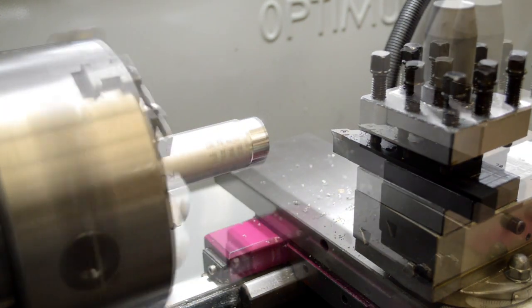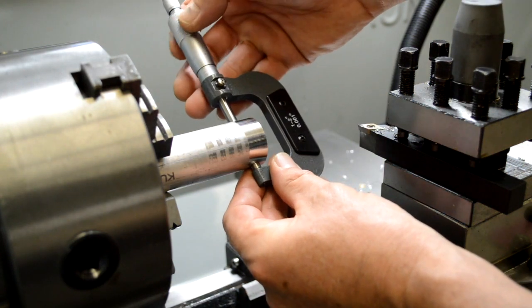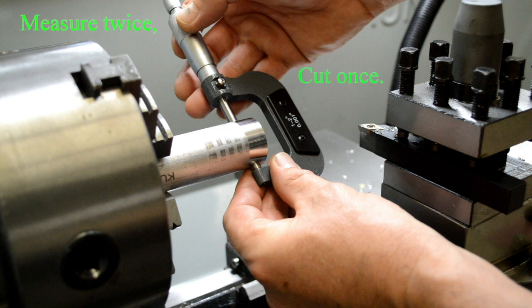When we take our measurement, we'll see that we've hit our number. Always remember the machinist rule: measure twice and cut once, because you can't put material back on. And that's it, thanks for watching.